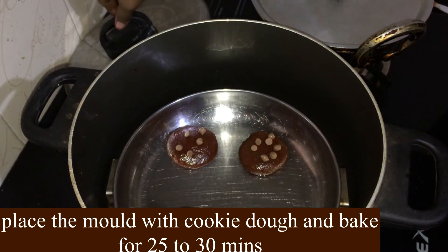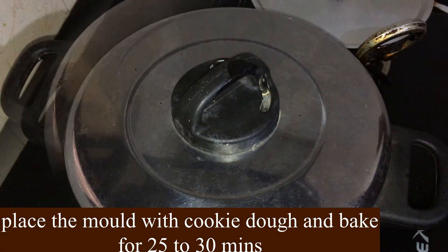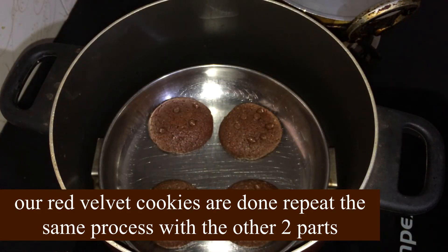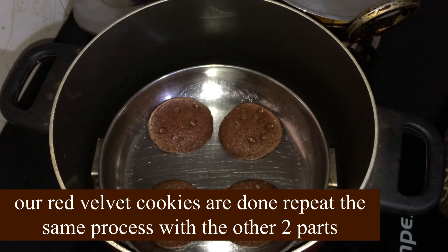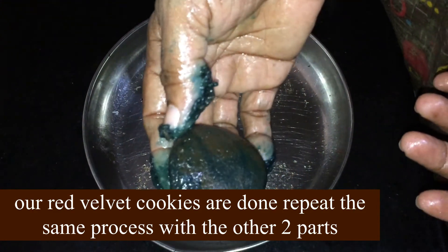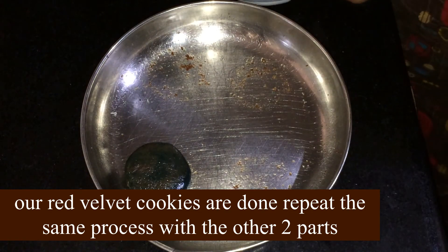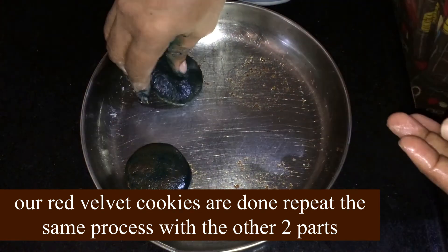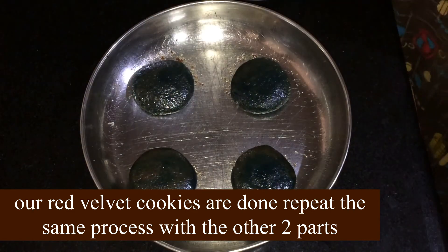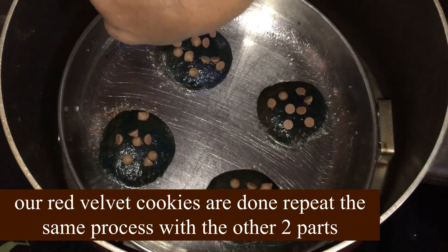I have to cook the cookies for 3 minutes. I put a cup of noodles in the pan.